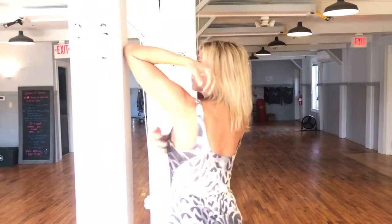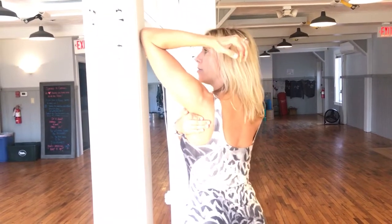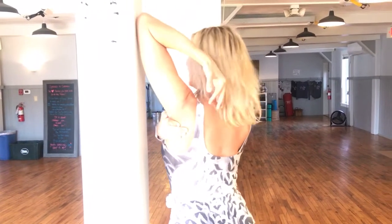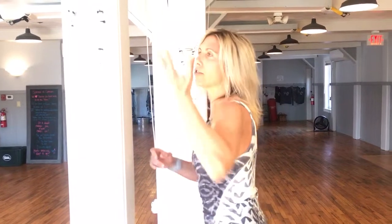We have three heads to that tricep, and one of them goes all the way into the shoulder blade. So you actually need to get that shoulder blade down in order to really stretch that tricep. One of the easiest ways to do it is if you use a wall and your other hand to help push down that shoulder blade. You're going to angle towards the wall, grab right at the meat of that shoulder blade and press down, and then lift that arm up.